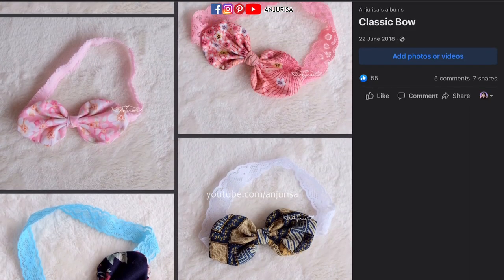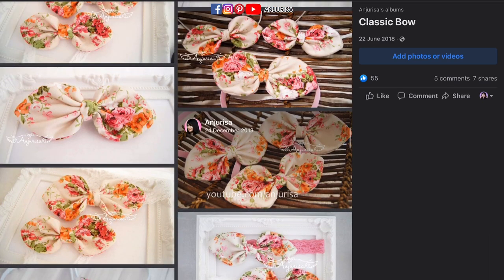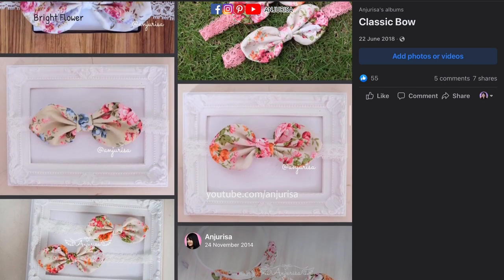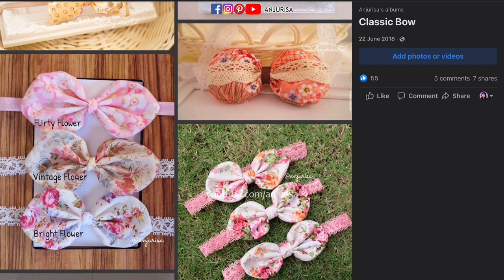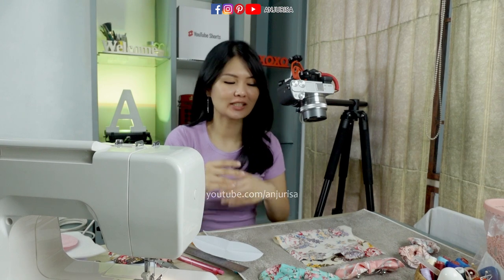A few days ago I flipped through the old photos on my Facebook page and I just realized that I haven't made any tutorial for this bow. I actually made these bows about a few years ago — if I'm not mistaken, it's about 2013 or 2014 — and I just made this tutorial about 8 or 9 years later. By the way, it's raining outside and I hope you can still hear my voice.